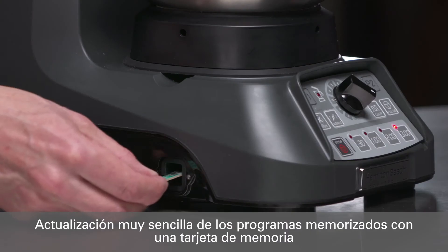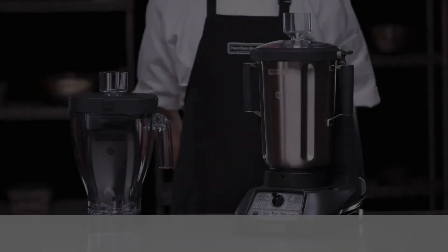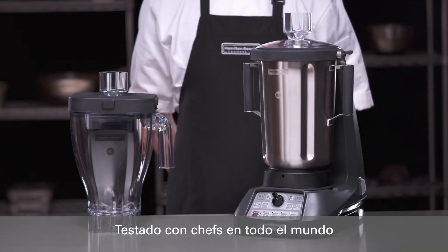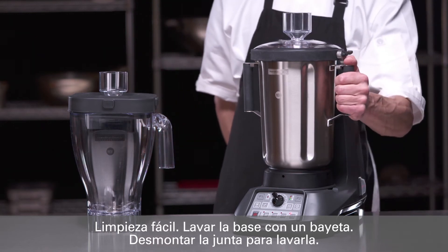And as your menu changes, program cycles are easily updated via memory card. Based on our research and direct from chefs around the globe, we specifically designed the Expediter 1100 series to be as easy to clean as possible.